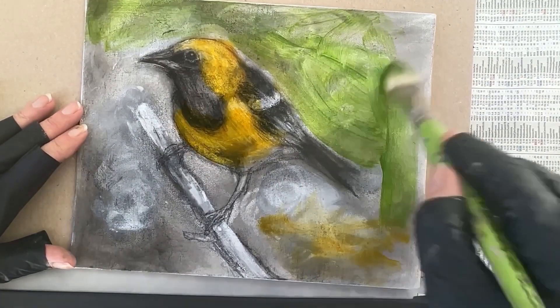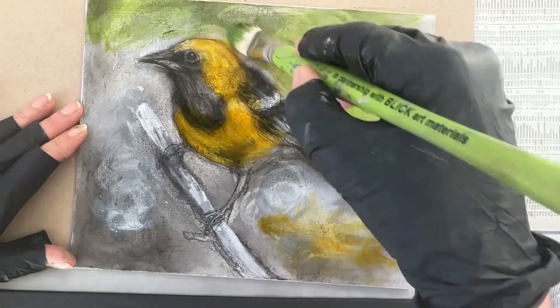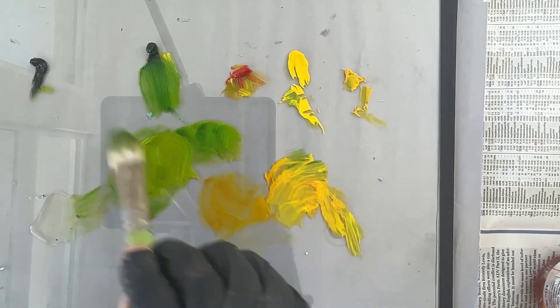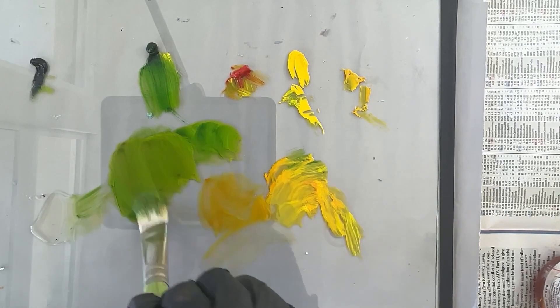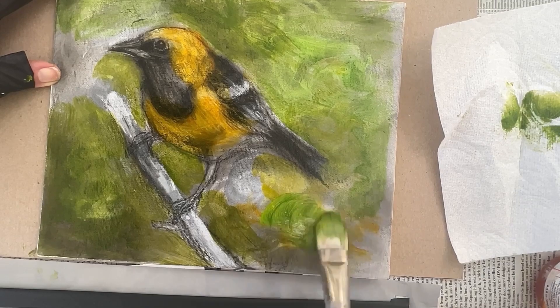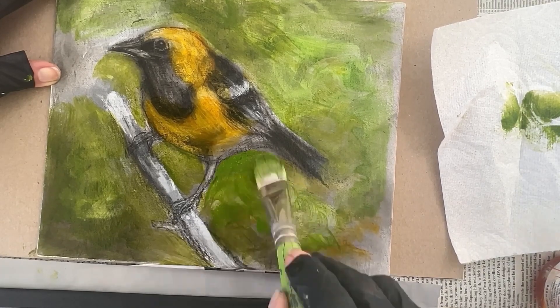The initial stage of the painting is using the glazing, which is like a light wash of color. And because there's so much undulating tones of gray underneath the paint, it really adds interest right from the very start. I really love this process.